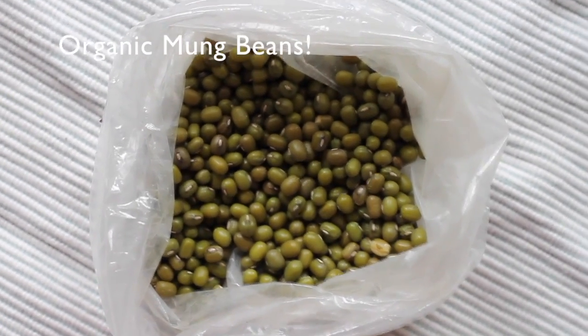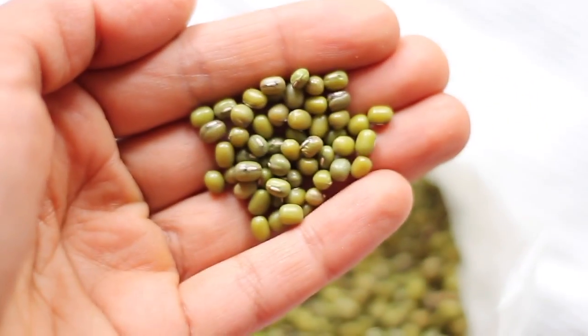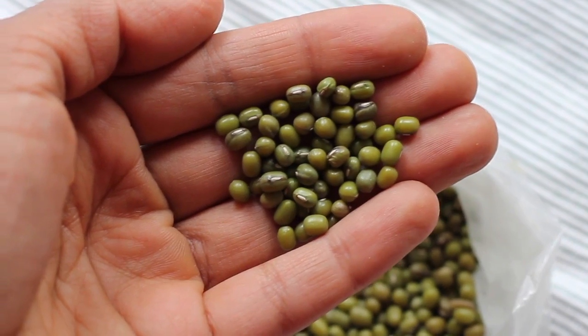So here are my beautiful little green mung beans. I just got them at the organic grocer, so they're organic and they're pretty easily accessible.